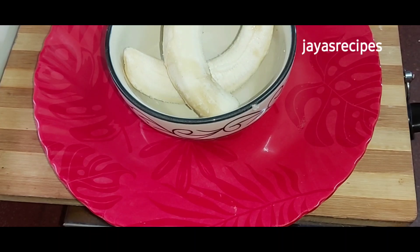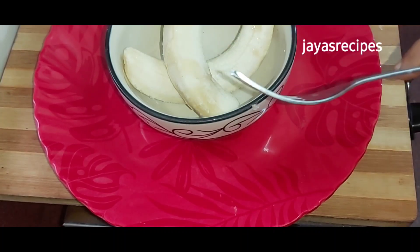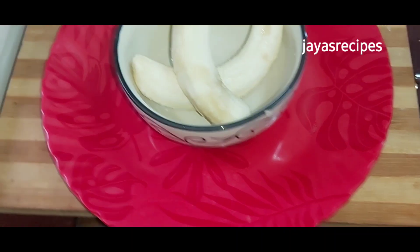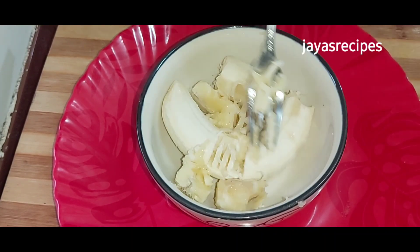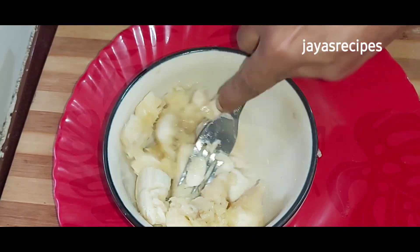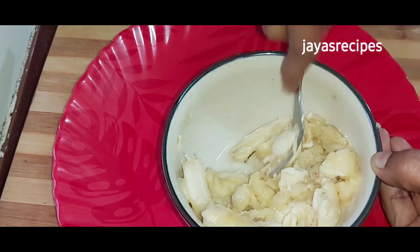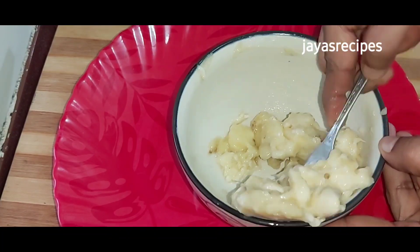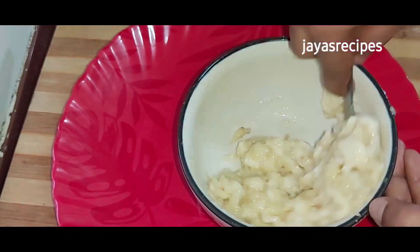Please like the video and welcome to the video. We will add the mix and add the chips. We will add the chip to make the chip.